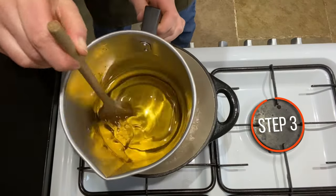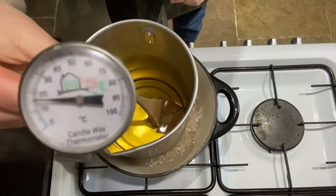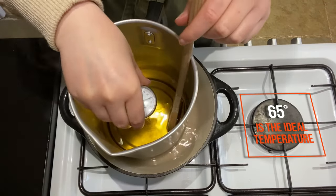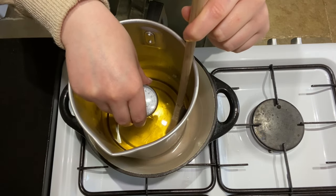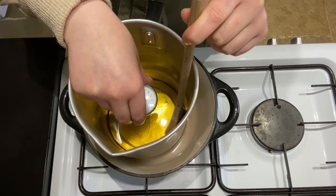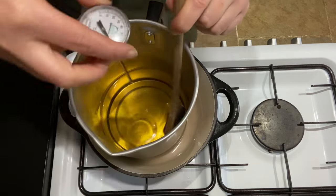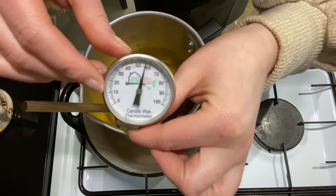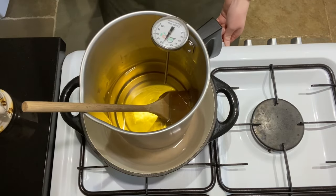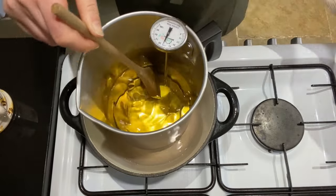My wax has fully melted so I'll give it a quick stir through and take it off the heat. I'm going to double check the temperature with my wax thermometer — I want it to be somewhere around 60 to 65 degrees so I can start adding my dye. This wax melts best at 75 degrees, so we're at about 70 degrees — I'll take it off for 10 minutes to cool down. It's come down to just under 60 degrees, which is a little too cool, so I'm popping it back onto a low heat and giving it a good stir to warm it back up before adding my dye.